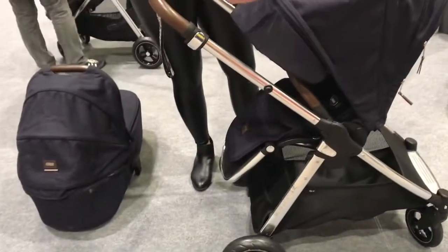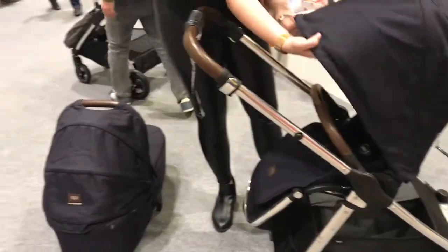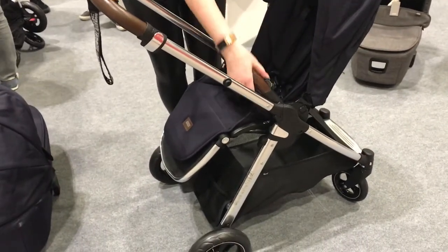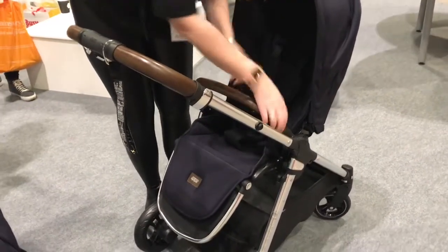With the extra large hood, if you don't want it so big you can remove it — this part here — or if you're like me, you'd probably take that off and maybe lose that part. Pop it back in and you've got that. The bumper bar keeps baby secure, you can also put little toys around there as a distraction, and you can remove it fully or just take both sides off as well.